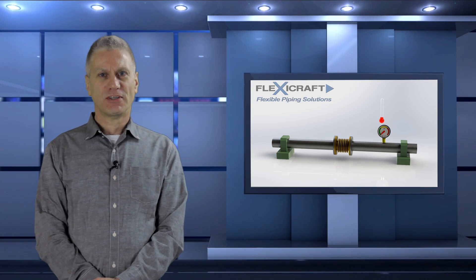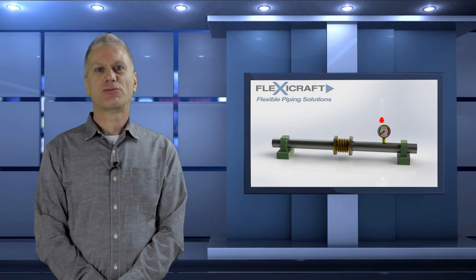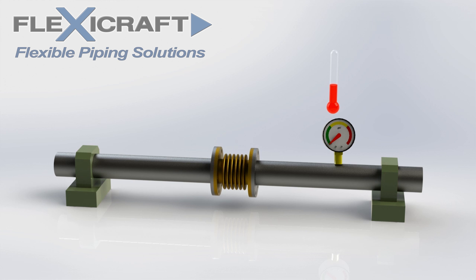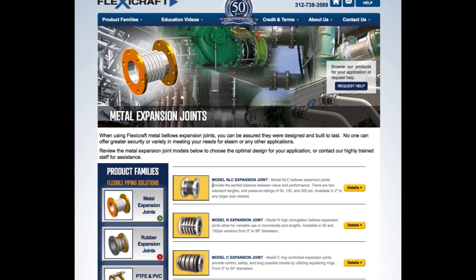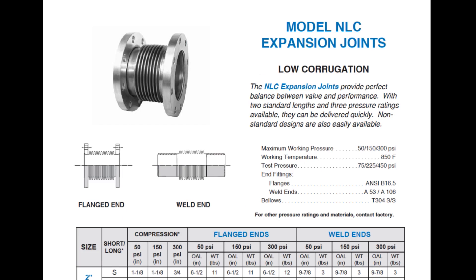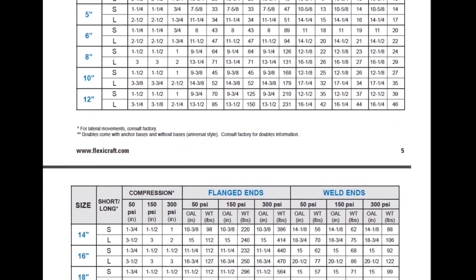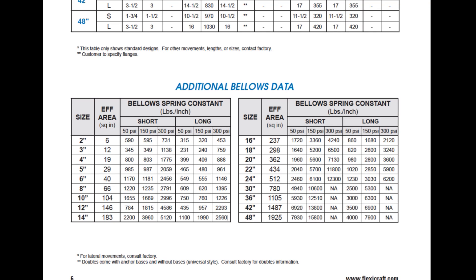In addition to the thrust load, a second load — the spring load — is added to the anchors when the joint moves, which is equal to the joint spring rate times the movement. The spring load is usually considerably smaller than the thrust load, and it normally does not cause the confusion thrust load often does. The effective area and spring rate parameters of the joints are listed in our tables and submittal sheets for our various models. These are normally required input parameters for computer piping models when using joints, but the loads can also be simply calculated by hand.